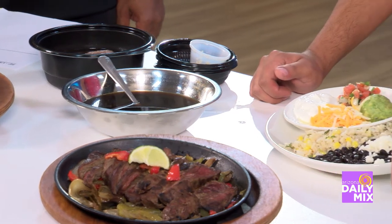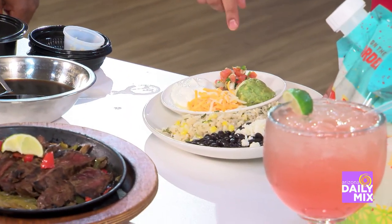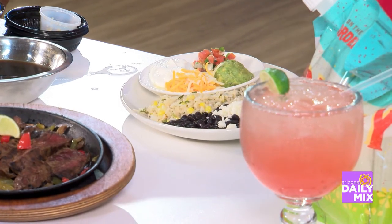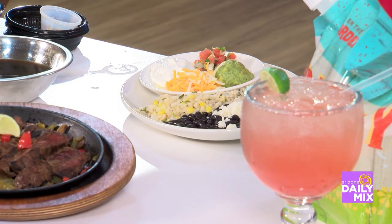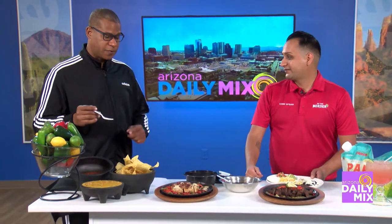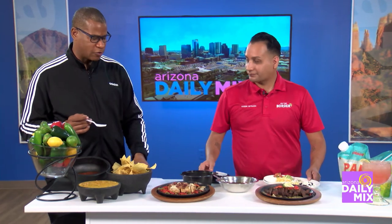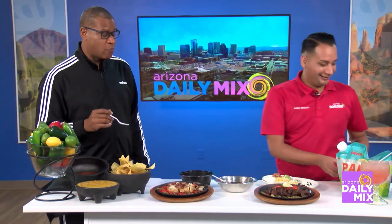Right next to us is what comes with the fajitas — black beans, cilantro lime rice, and all your fixings. You can put some fresh made guacamole that we make in store, and we also top it off with fresh made queso, salsa, and chips. These are fresh chips — absolutely real chips. Let me taste one just to make sure. Oh yeah, those are real chips!